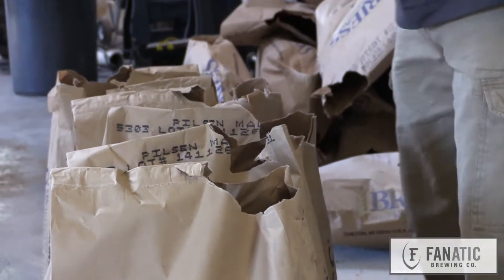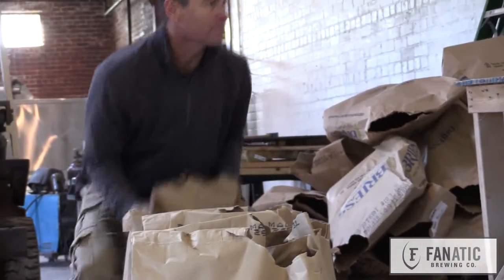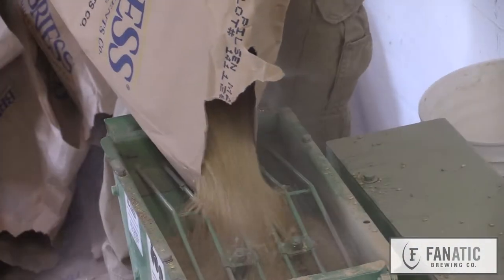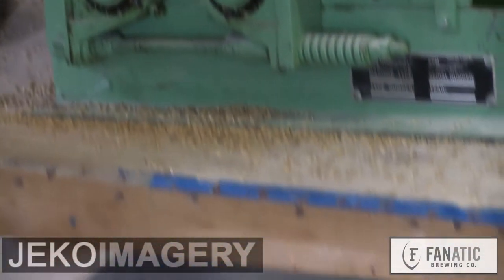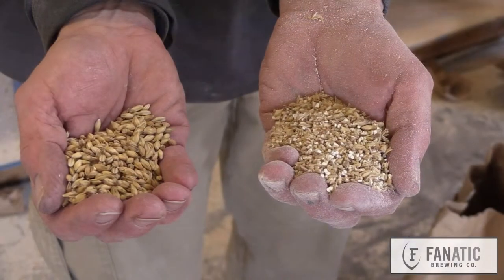What we're trying to do is emulate nature in getting that kernel ready to make a little barley plant. So we put it in warm water, steep it, soften up the starches, get the enzymes generated. Then when it starts turning from starch to sugar to make a little barley plant, we kind of steal its lunch. So we kiln it at that time, drive the moisture off — and that's malt.